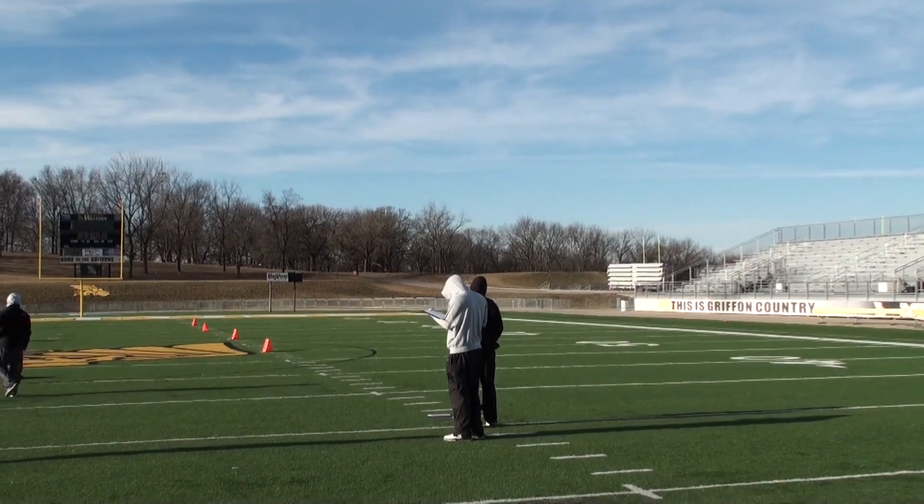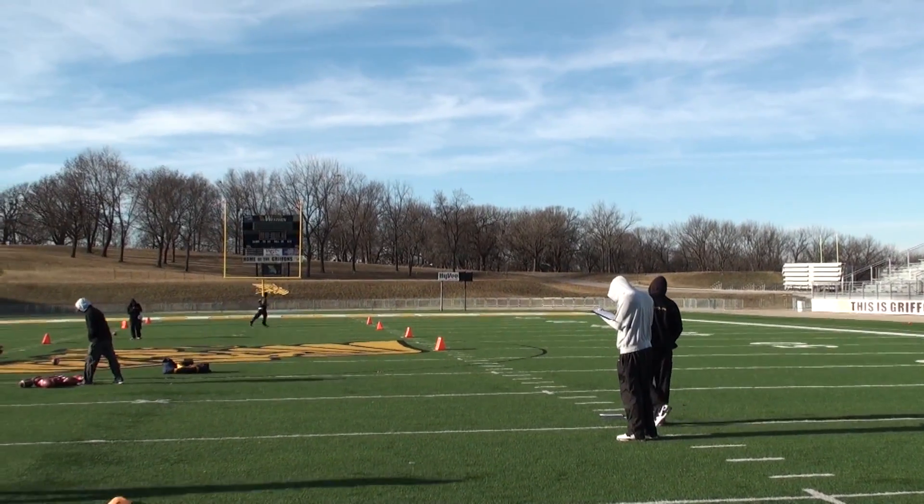Got a ball off the side of his foot. 3-3-1 hang time, 3-4-3 hang time, 34 yard punt.